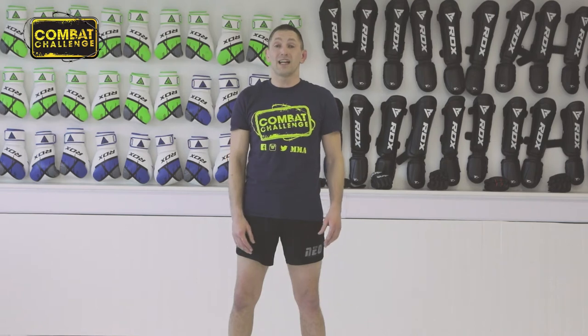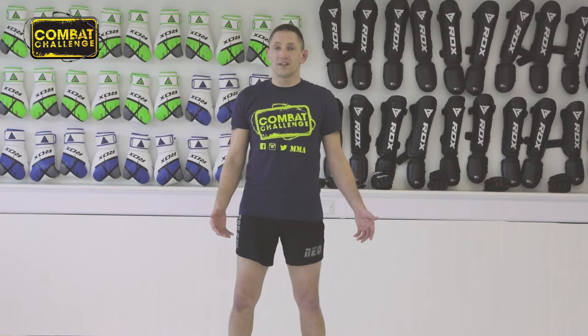Hi guys, welcome back to the Scramble Academy here in Leeds. My name is Chris Collins and I'm from the Neoshoot Academy in Castleford. Today I'm going to go over something that we've affectionately dubbed the 'quickertine', or basically a quick guillotine.